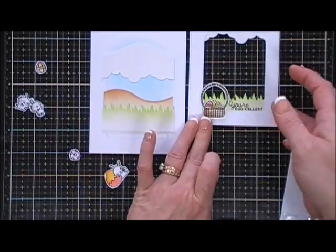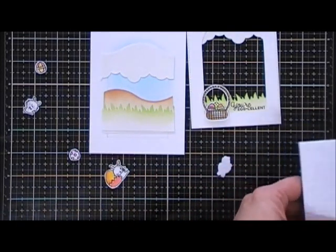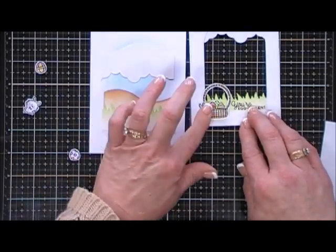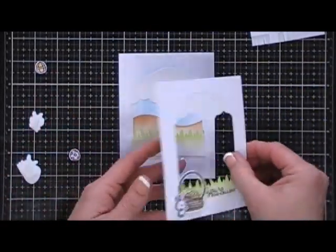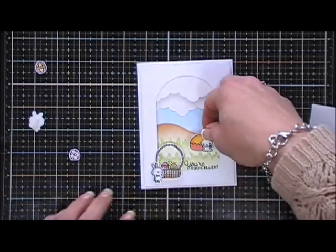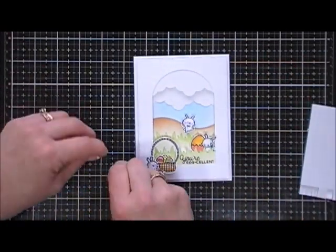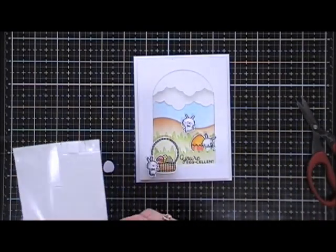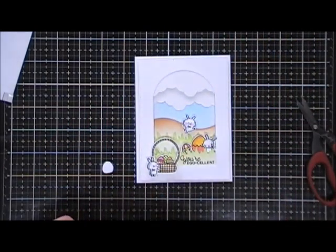I'm going to grab one of the little standing bunnies and place him right next to the basket. I'll need a thin strip of foam for him and place him right on the bottom. I'm flipping over this panel and adding foam tape behind the entire thing, then removing the backing and centering it on my card base. I love scene building — it's so fun! Now I'm adding the rest of the little elements, popping them up. For one of the eggs I'm adding foam tape, and I'm using my craft pick to lift up the hillside and tuck the other egg underneath.